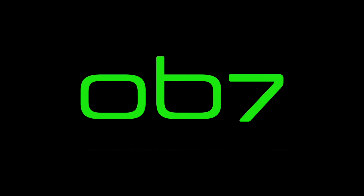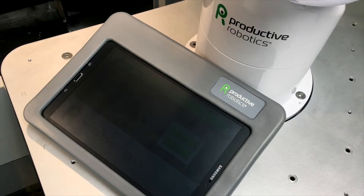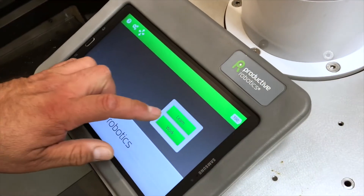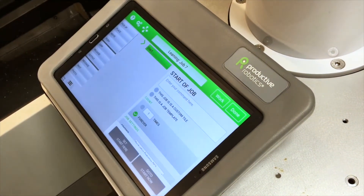Introducing OB7, the revolutionary cobot that needs no programming. Setting up a job is easy. With OB7, there is no programming.